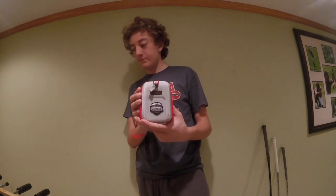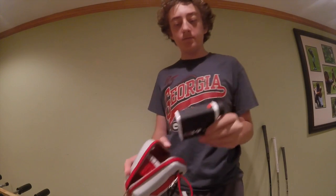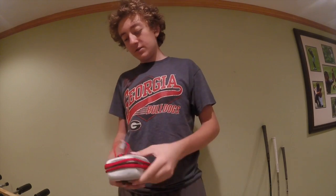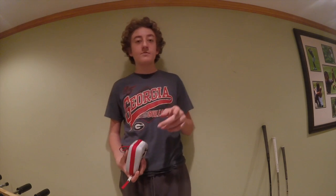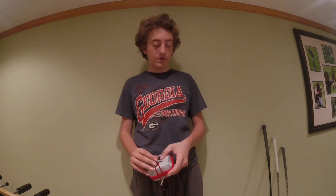Just got a Bushnell Tour Z rangefinder for Christmas — really like it, very accurate. As for the ball, I play the Pro V1 or Pro V1x; anything Titleist, really — that's the only ball I play. That's my bag for 2016! Hopefully you enjoyed it — like, comment, and subscribe. I've got a lot more content coming, including a 2015 year-in-review. Thanks for watching!